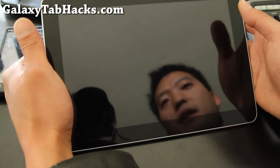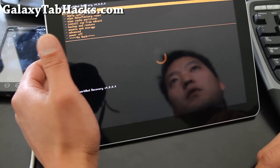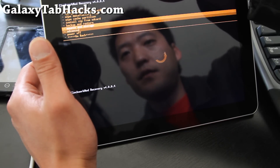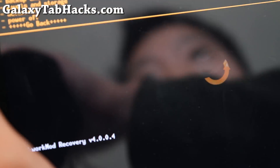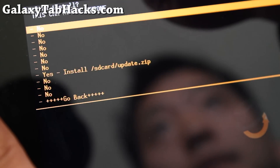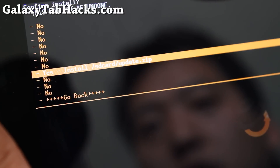We're going to flash that kernel, which is the 1.4 GHz kernel. Once it's rebooted, back up your ROM if you want to — I'll have links on that. What you want to do is go to 'Apply update from SD card' and hit the power button, then go to yes — install SD card update.zip.